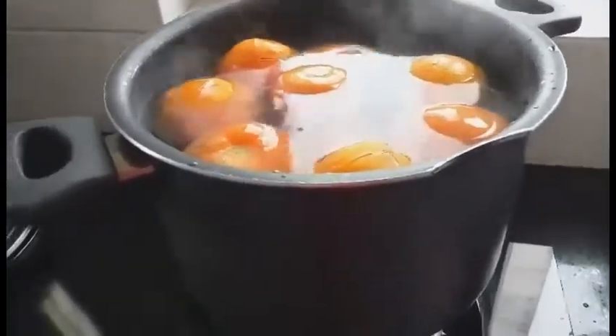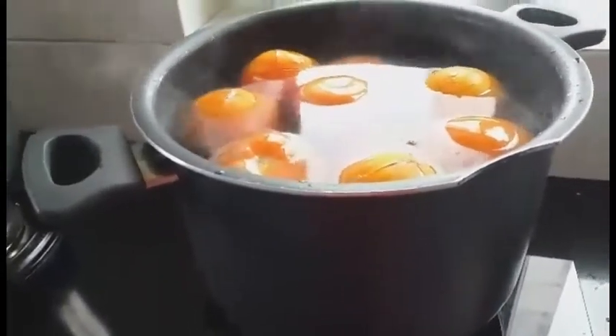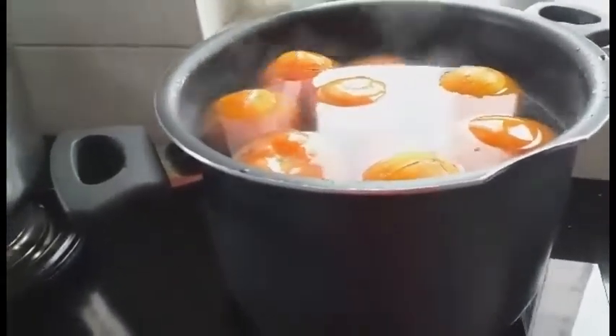And then, pwede rin nating i-mix yung ating garlic at saka onion kasama. Kasama na. And then, ayun, ipapakita ko sa inyo.